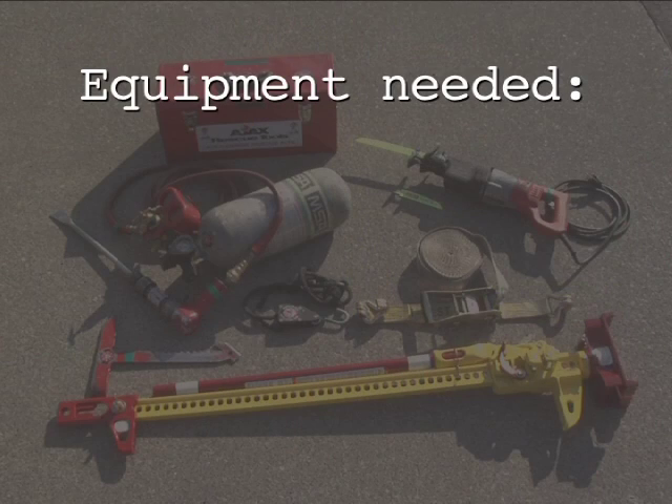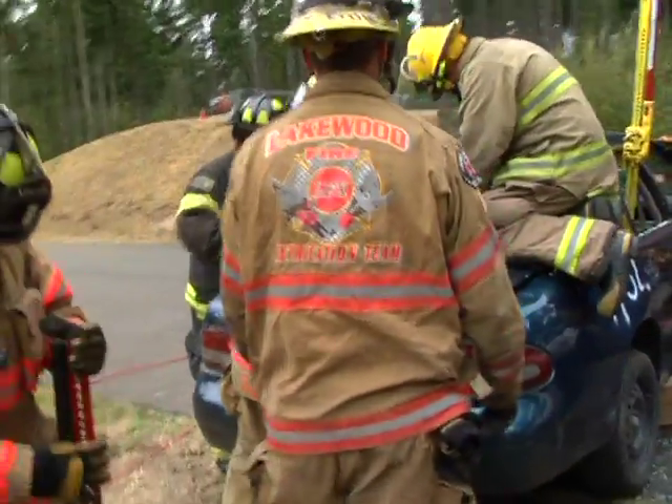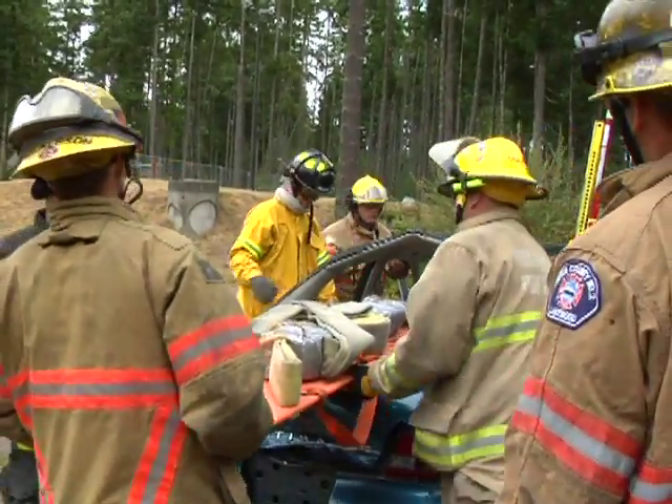Equipment needed for the rear window tent includes basic stabilization materials and a first responder jack. The rear window tent is designed to create a rapid opening for long access extrication of occupants and rescuer entry.